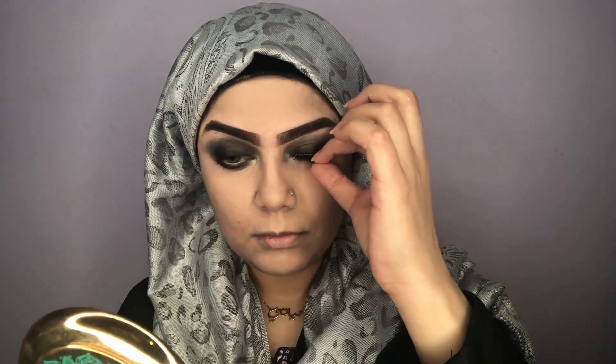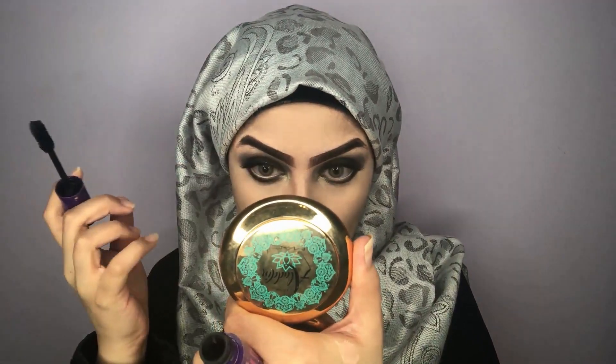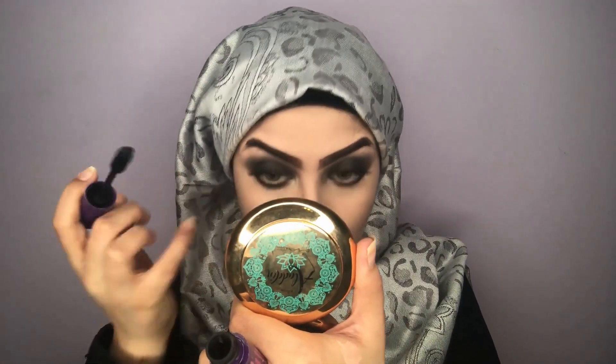I've used very dark black shadows to smoke it out, and I'm not using a black pencil on my lower lash line because it would make my eyes look smaller. That's why I've used the nude color — it makes my eyes look more open and big.